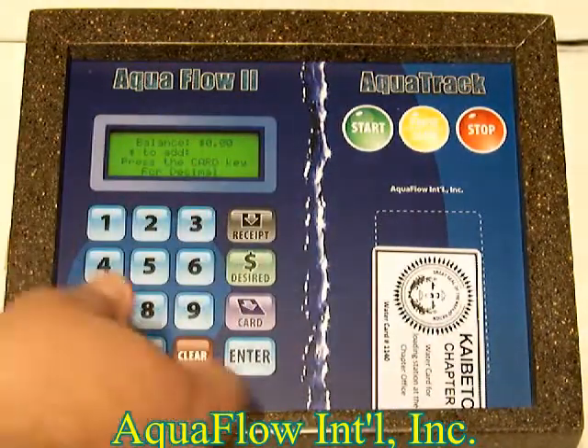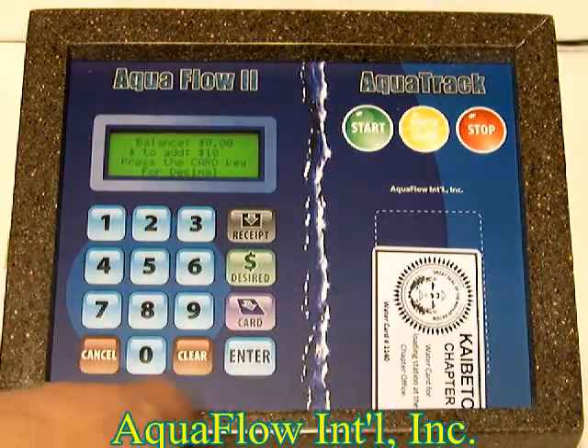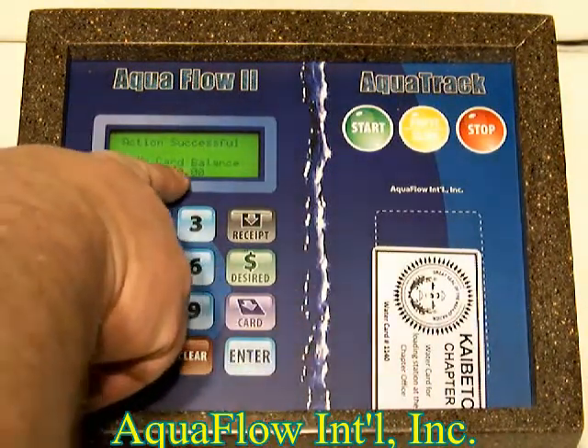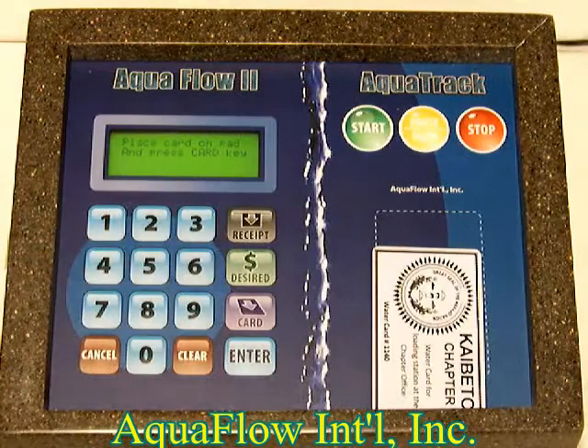Then you can add money to the card. You can add $10 — use the card button for the decimal if you wish. Press enter, and the new card balance is $10.